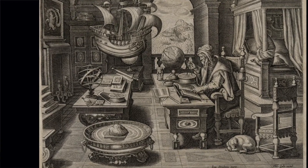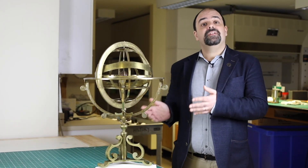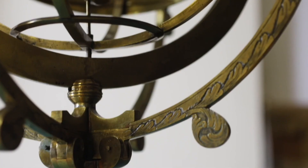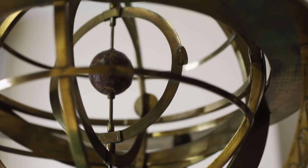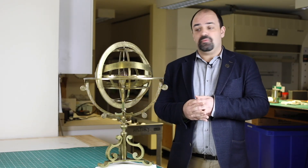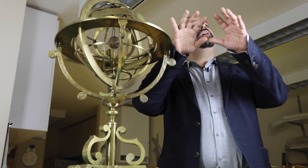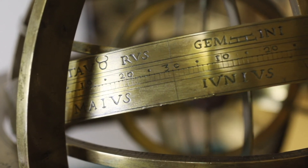My name is Pedro Raposo. I'm a historian of science specializing in the history of astronomy. I am a curator and director of collections at the Adler Planetarium here in Chicago. I'm standing next to an armillary sphere. This armillary sphere in particular contains elements from the 18th and 19th centuries, but the armillary sphere is a much older instrument. It was widely used in the Middle Ages as a teaching and demonstrational instrument, and it is essentially a model of the Earth-centered cosmos, with the Earth at the center surrounded by a movable framework of rings representing imaginary circles in the sky.